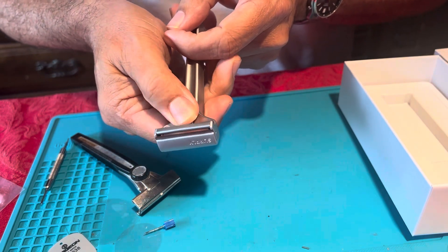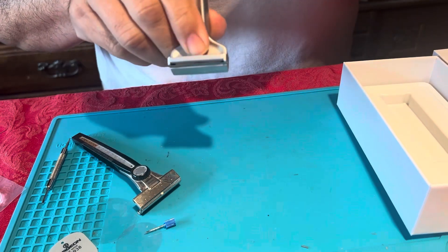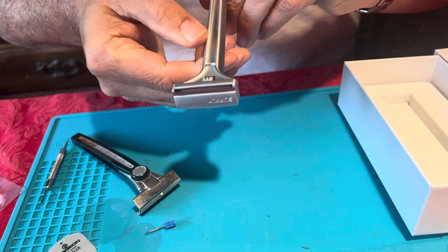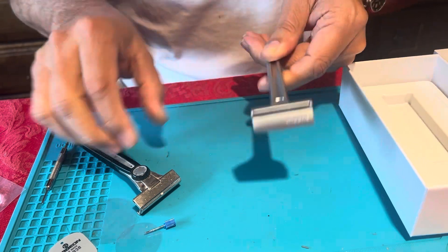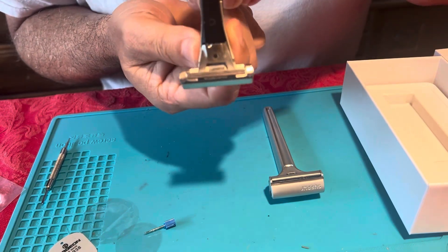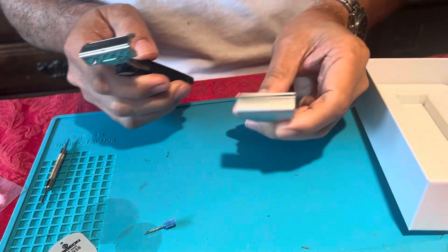Looking at the adjustments, the Supply razor starts at one and has a roller that you can use on the fly. You can see it moving — here it is at one, and you can just see it opening up as you crank it up to six, which is a big wide open setting. With the Schick Type M, here it is at one, and then you can see how it pivots forward and down as it opens up. That's how all that works.